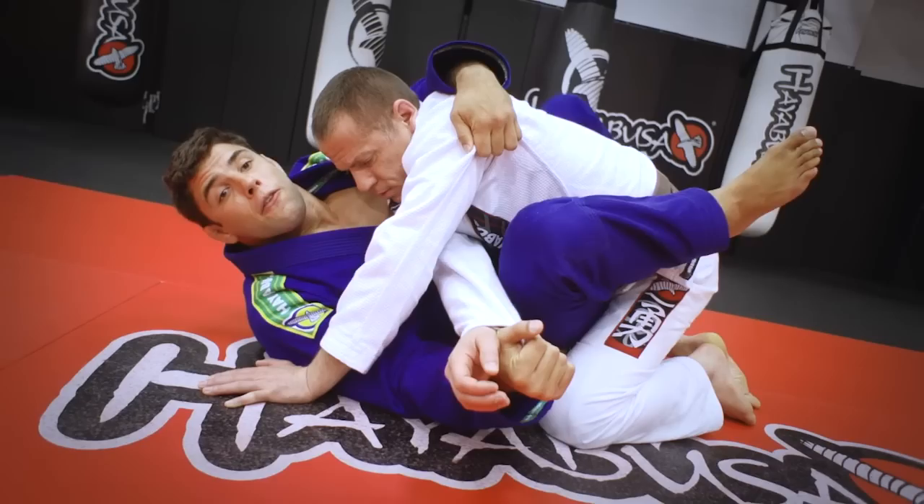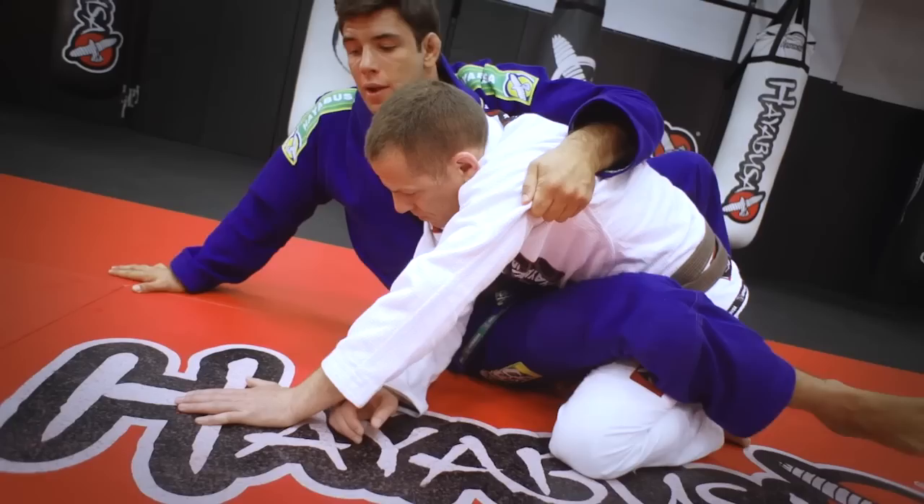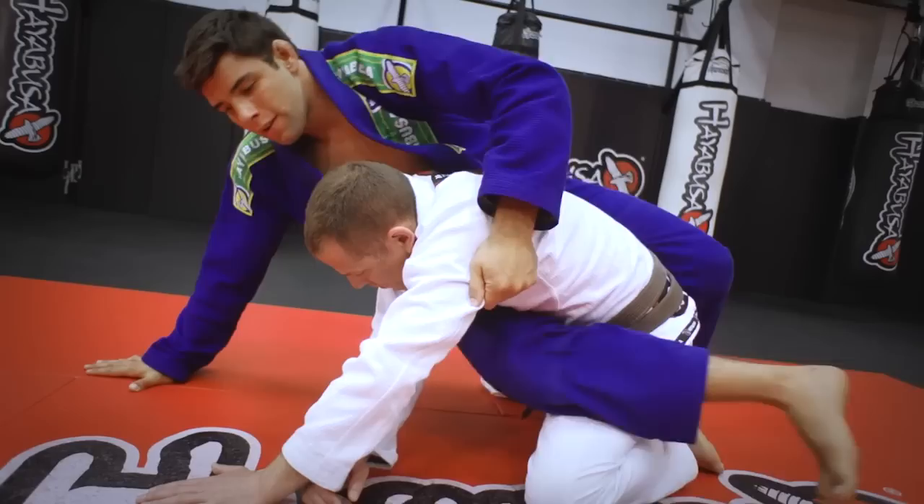Foot on the hip and escape your elbow, because I don't want him to use that hand to hold my lapel. So once I get here, post — instead of your elbow, you're gonna come up on your hand, lift your hip, and slide.